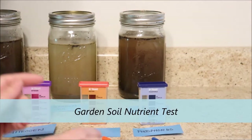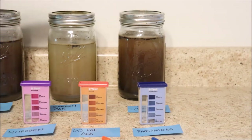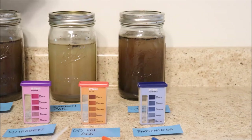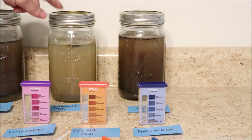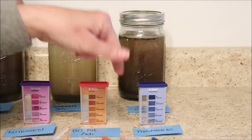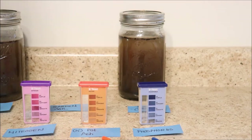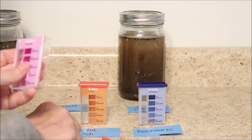Now we're going to move on and do our garden soil nutrient testing for the important nutrients found in the soil — and we're going to use the water we already mixed up yesterday and allowed to sit overnight. We're going to test all three soils, but right now we start with the large garden soil — we're going to do our nitrogen, potash, and phosphorus. I'm going to talk about why we do each test; you can see how I'm doing it. If you have questions, go ahead and put them in the comment section.